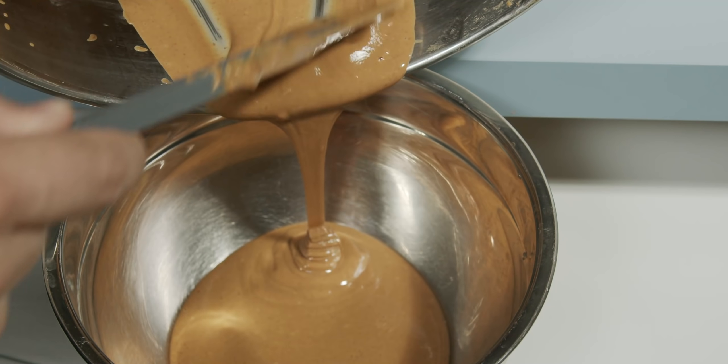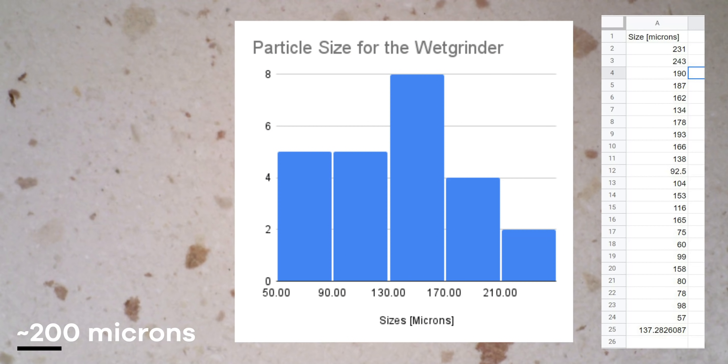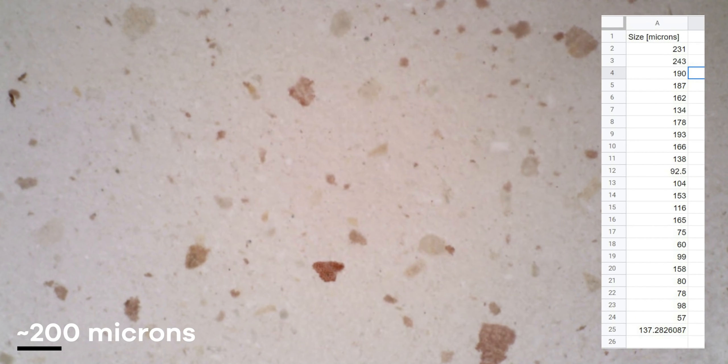Under the microscope, the particle size is completely tiny. I measured everything, graphed the counts in a histogram, and the average value is about 140 microns — a little bit less — which is about 100 microns smaller than what we got with the food processor. That's not nothing.